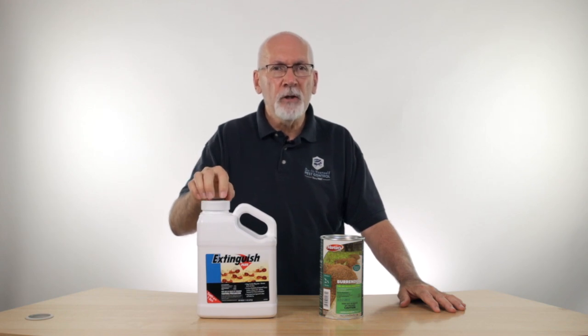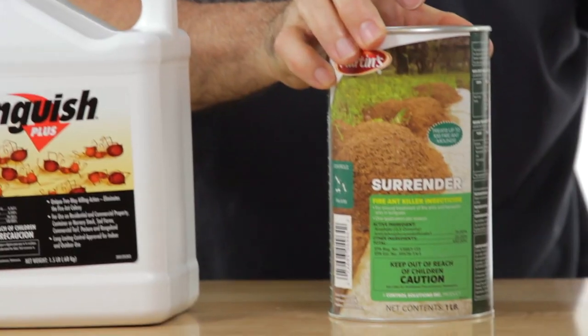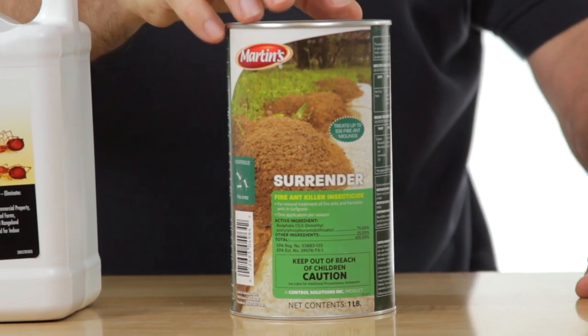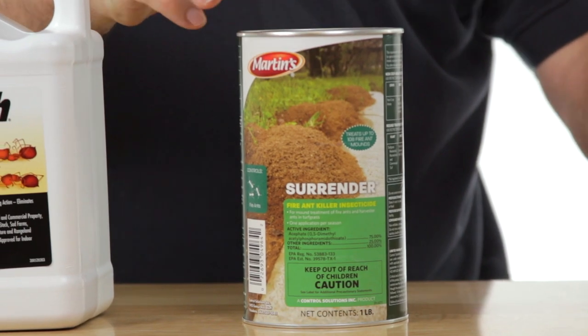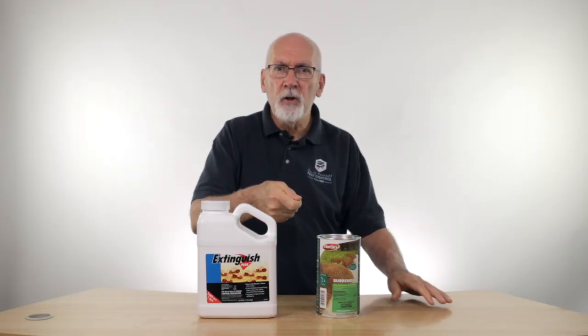Spread that out on the lawn, give it a few days, and if there are any stragglers left that haven't been killed off yet, that's where the second step comes in with the Surrender Fire Ant Killer. This is a powder — it has a little bit of an odor to it, but we're using it outside so it won't be a big deal. You're going to take a few spoonfuls of this powder and just lightly sprinkle it over the top of the mound. As the ants come and go from the mound, they're getting into the powder and tracking it back into the mound.